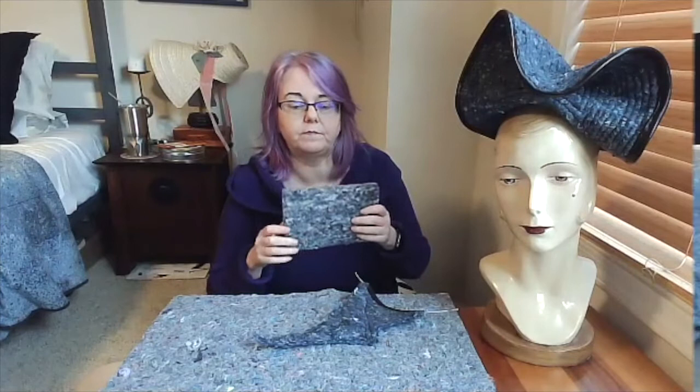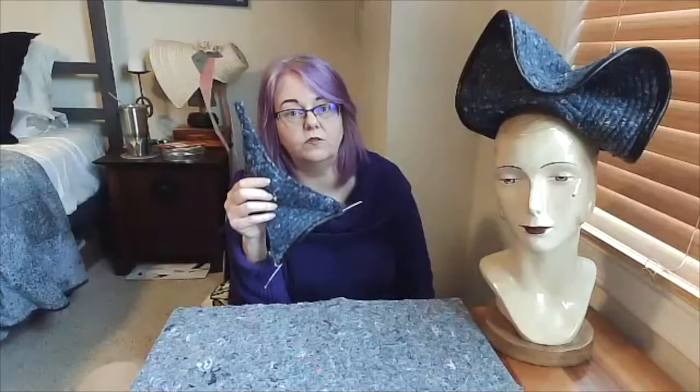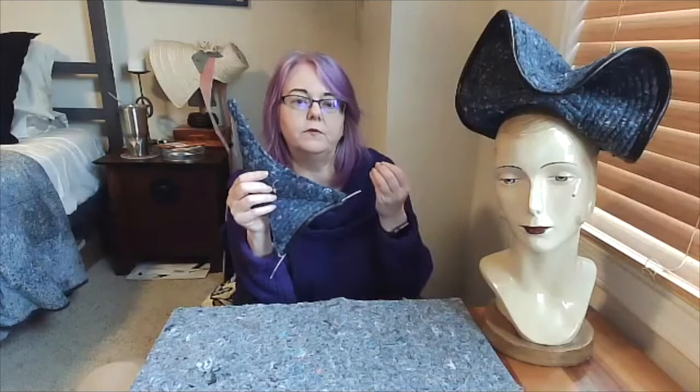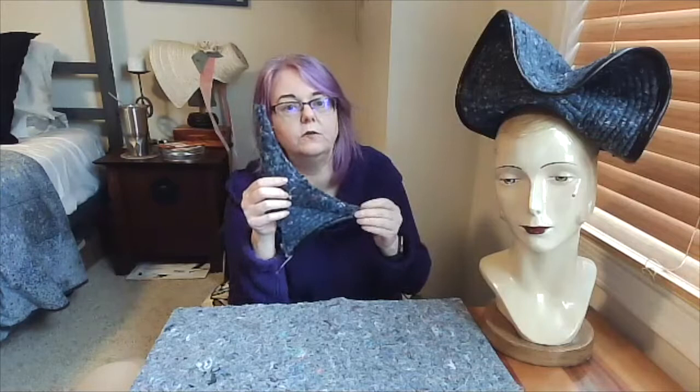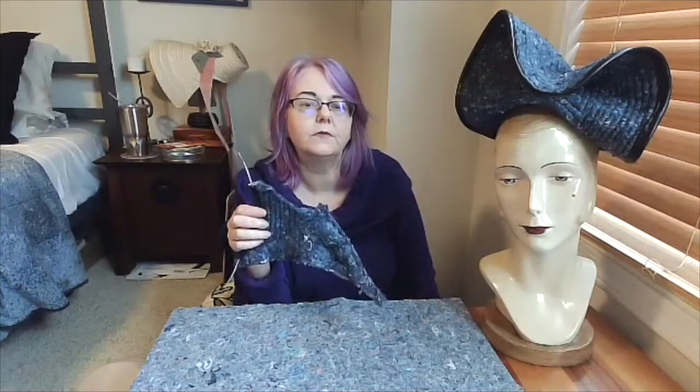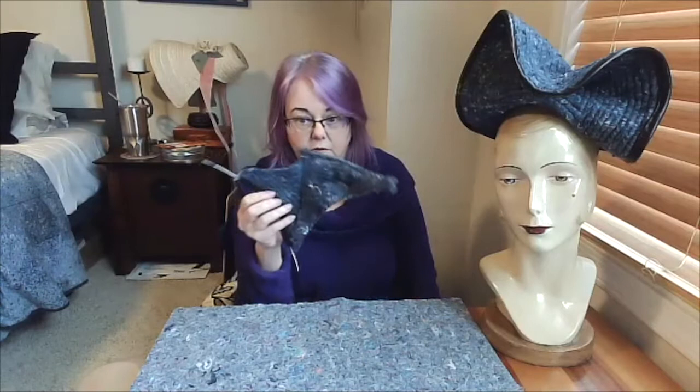Cotton felt is weaker than wool felt because the fibers are plant fibers and they don't want to mat up with each other the way that hair tends to. You know your hair can get tangled — cotton fibers don't really knot up the way that protein fibers do. So I can rip a hole quite easily in this cotton felt piece. Cotton felt is only minimally blockable, and if you try to pull it over too extreme a form it will just tear.